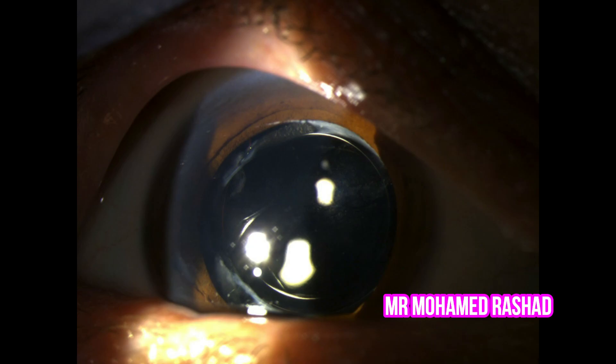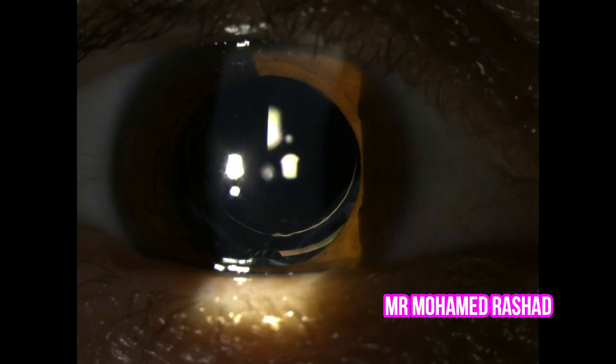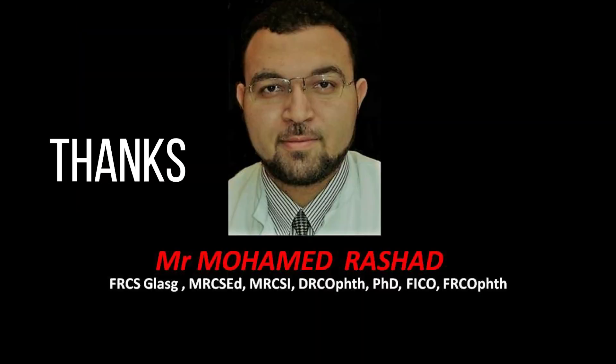The visual axis is now clear. This is shown by retro-illumination. Make sure that you don't go outside the edge of the optic of the intraocular lens. After one week, the patient's vision is 6/4. Thank you very much.